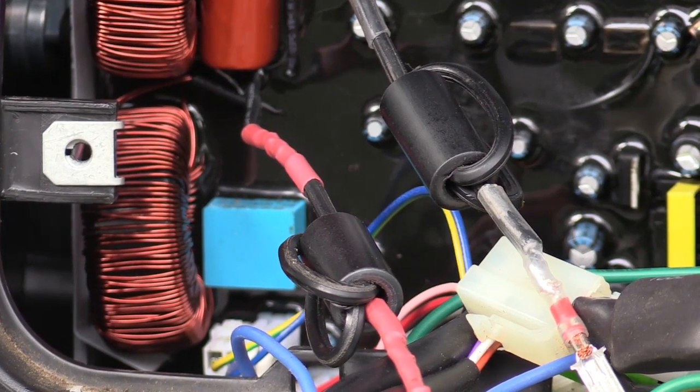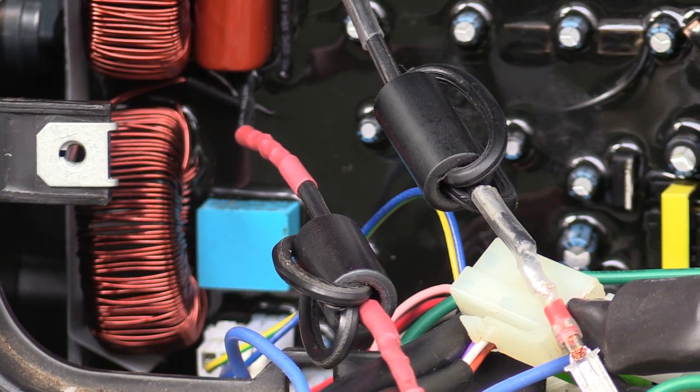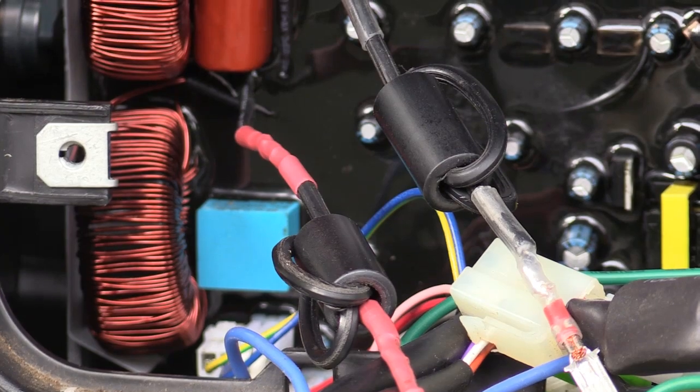I've put the ferrites on these two leads coming out — this is the AC positive and negative lead. I've got three turns through these ferrites, small ferrites. That should knock it down a reasonable amount coming out of the coils in there. A lot more to do yet, but we're getting there slowly.